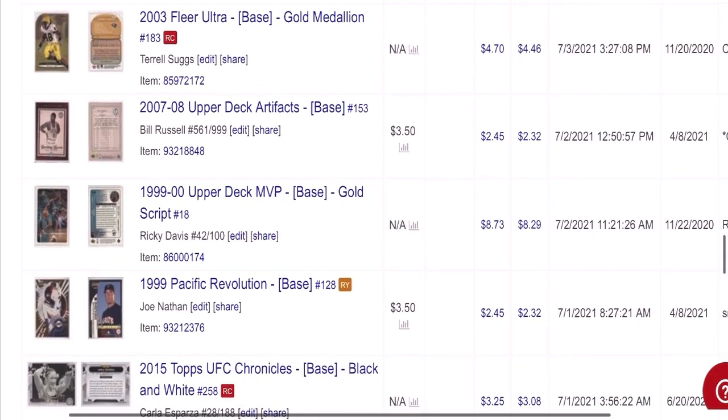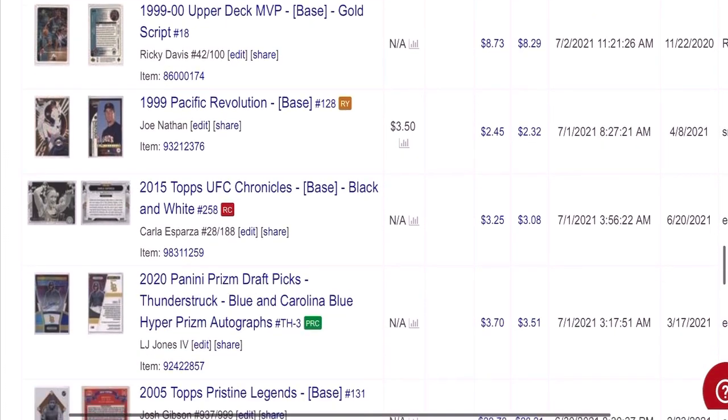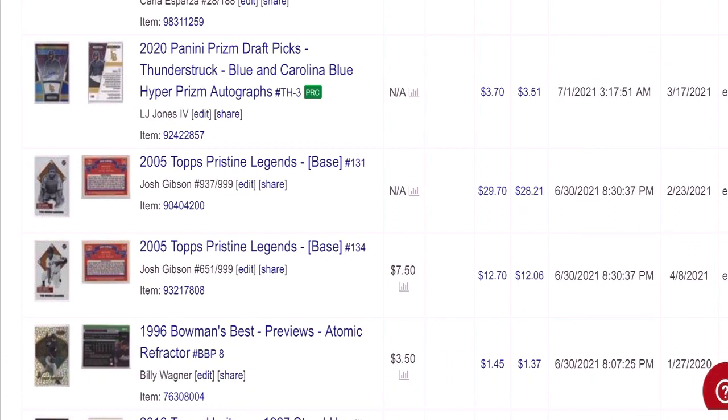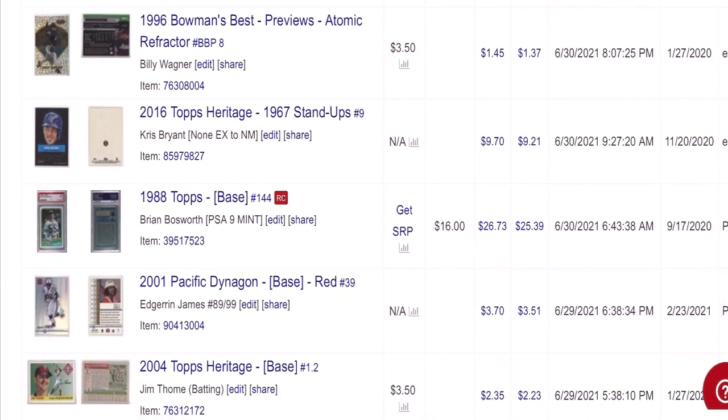We got baseball, basketball. We got another wrestling one — MMA, Carla Esparza. A couple of these Josh Gibson cards, and it's amazing how valuable these cards are and people don't really even realize it. I got $30 and $13 for these two cards — and again, these are ones that I probably bought out of a $0.50 box at a card show.